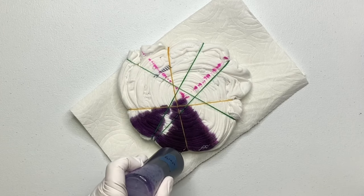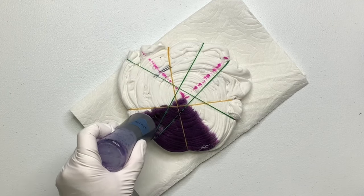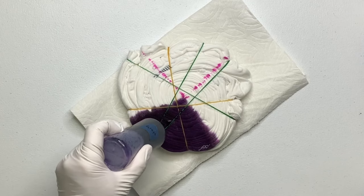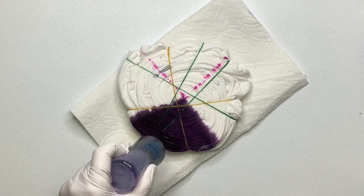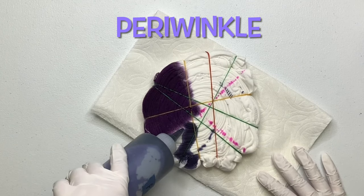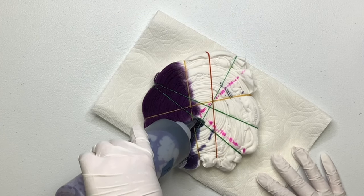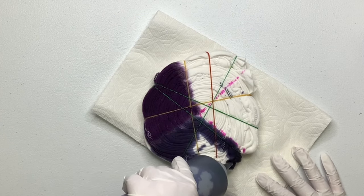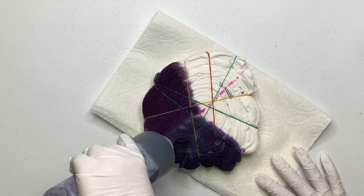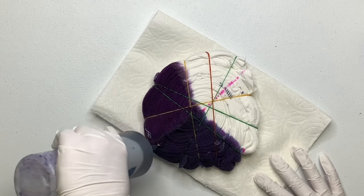Instead of adding black dye like when you see me make my black back spirals, we're just not going to do anything — we're going to leave the back of the shirt plain and white.